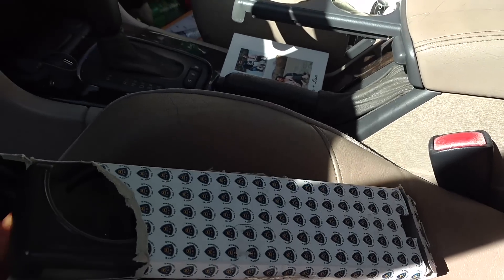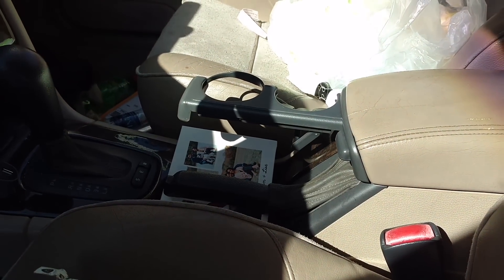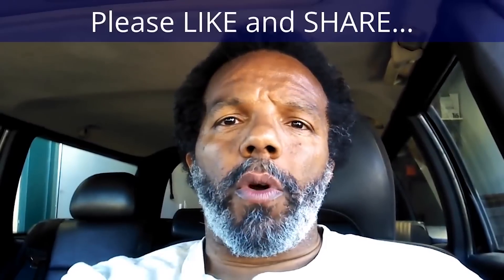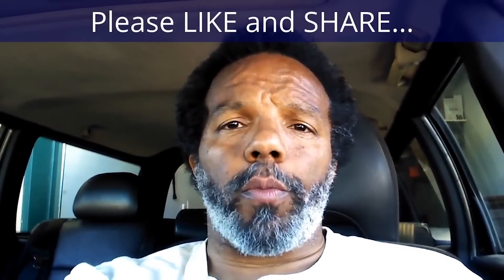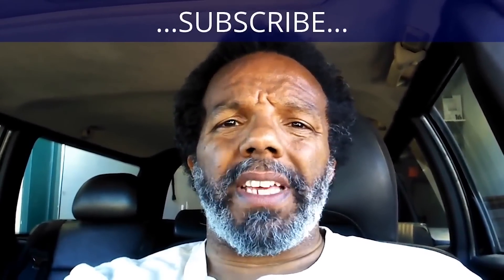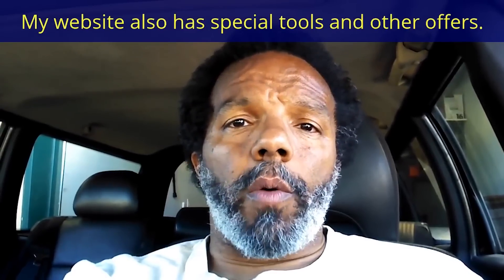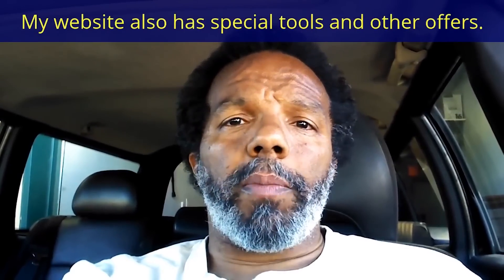Got a new cup holder thing from Swedish Car Parts, so I'm going to swap that out, and I'll be done with this car for today. If you feel that this information was useful, please like it and share it with your social media friends. You can subscribe to my channel so that you will get notifications of future videos that I post. You can follow me on Twitter, and if you need to contact me directly, please visit my website. If you have any questions, leave them below and someone or myself will reply to them. Again, thank you very much for watching.